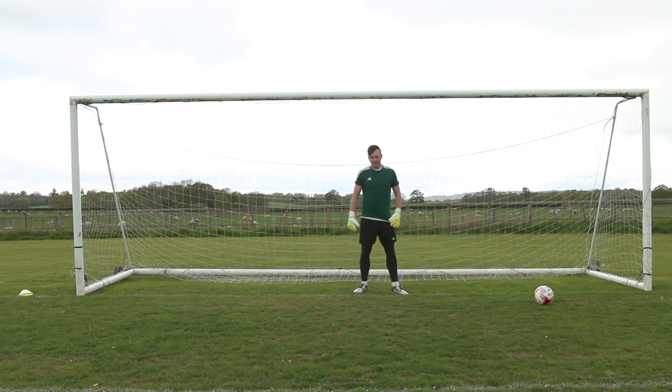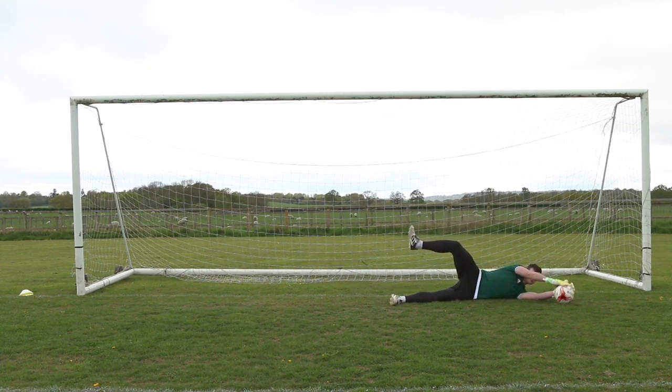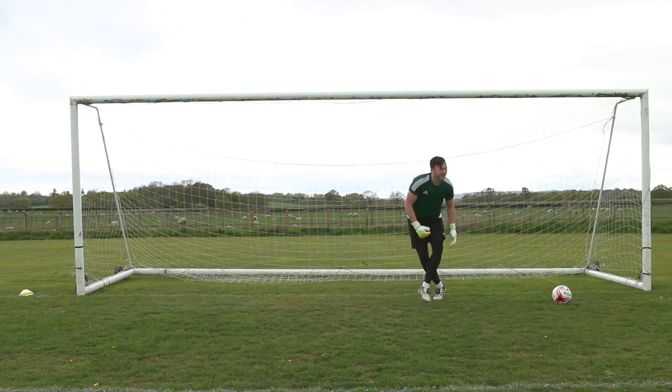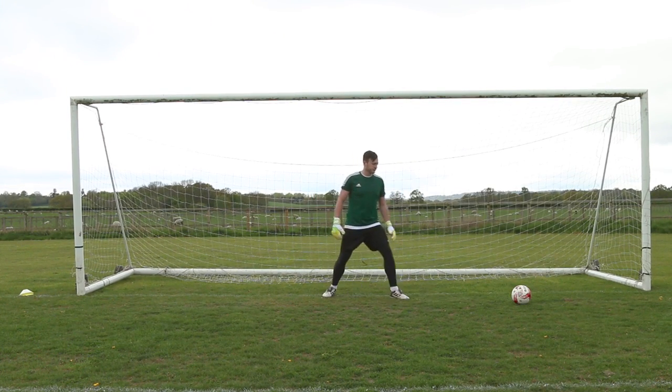Maybe tuck the leg in a little bit more and bend it as well — see how it goes. Anyway guys, hopefully you've enjoyed this video, episode one of Back to Basics, just practicing the basic diving. Thank you so much for watching, let me know what I can do in the next episode, and I'll see you next time.